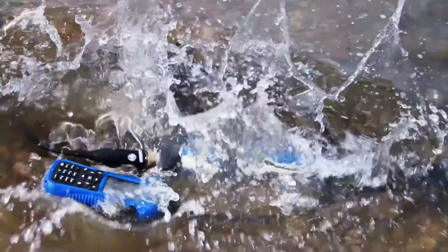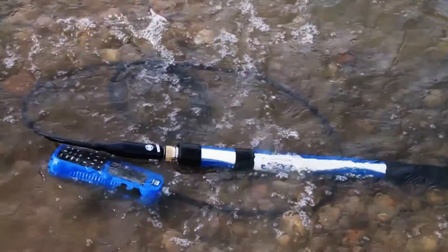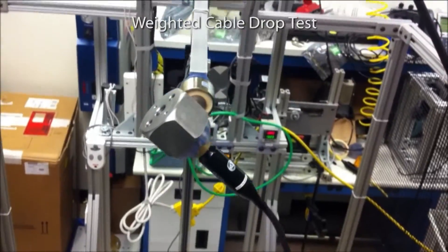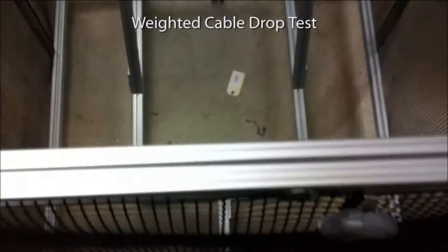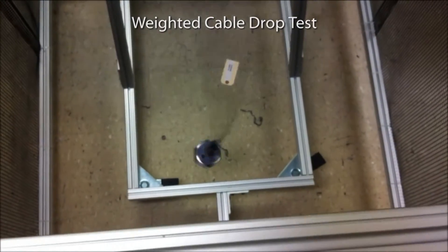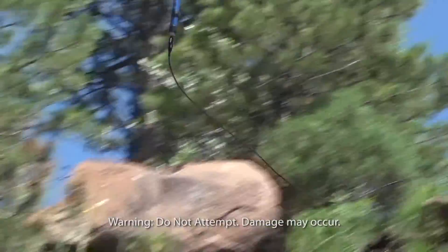Sometimes field conditions go beyond what typical controlled tests can imitate, so we pushed the Hydrolab HL4 to the limits through a series of extreme and unrealistic situations to be more confident it would hold up to real field use over time.